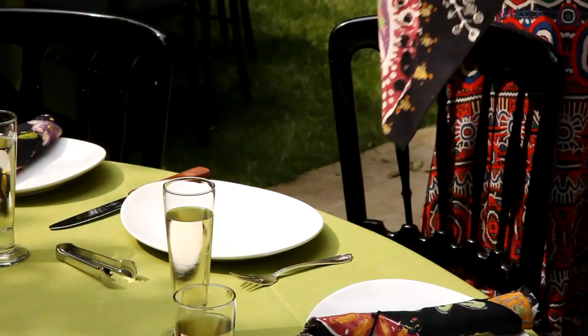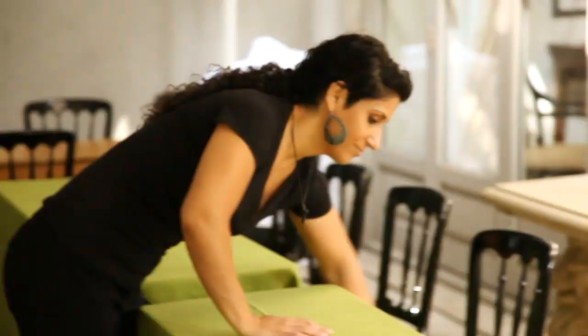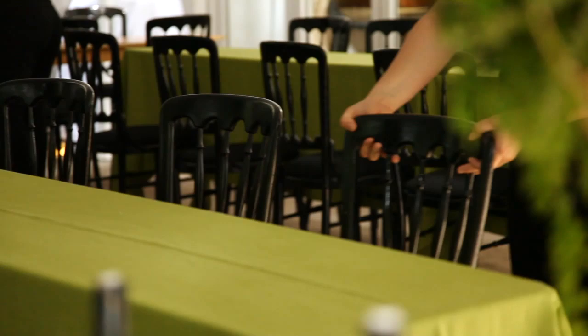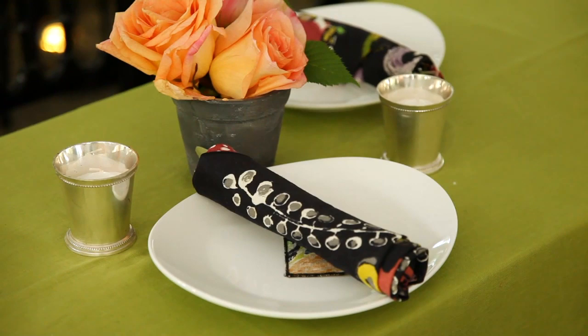She went to Designer Fabric Outlet, I went separately, and we both came back with the same piece of fabric — so that was kind of cool. And they really set the scheme. We used long skinny tables — that was the secret — laid them end to end and covered them with these green tablecloths. We used black ballroom chairs and staggered the plates so that no two people were sitting across from each other. And then there were some round tables on the grass, so all in all, all hundred people could sit down.